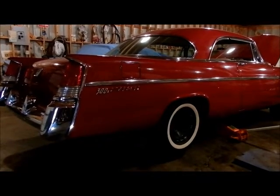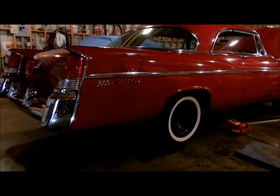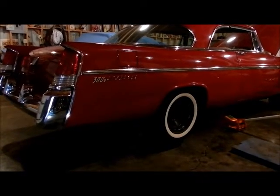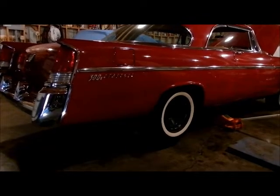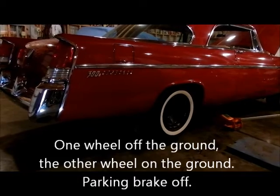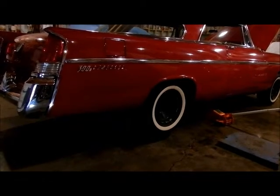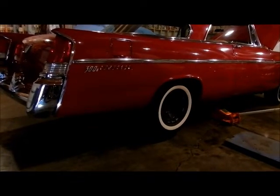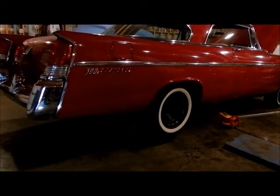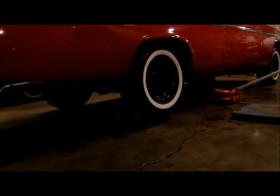Today's project will be to determine the rear-end ratio, the differential ratio, on this 56-300B. We have the car jacked up and one wheel off of the ground, the transmission in neutral. In 56, limited-slip differential was not available, so this technique will work on limited-slip differential cars. You have to have both wheels up off of the ground, and then your calculation is a little different.